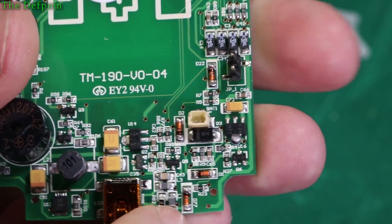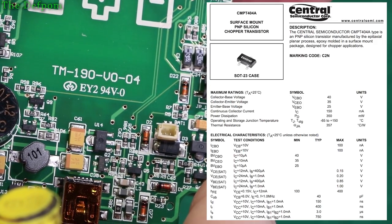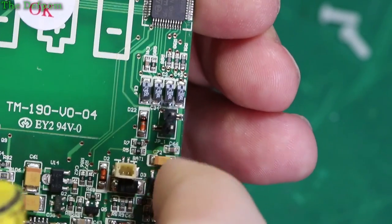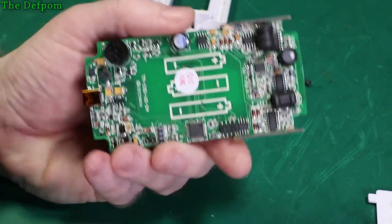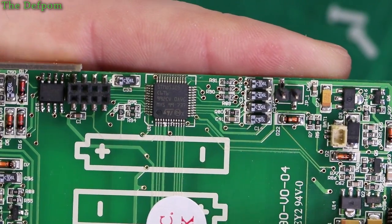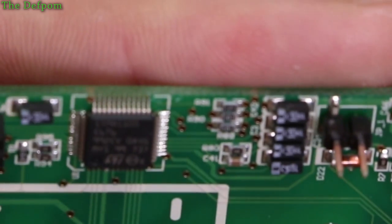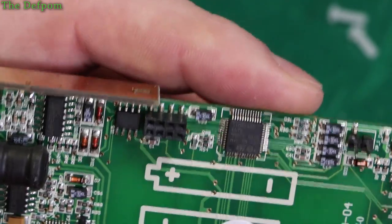A bunch of other discrete parts — some MOSFETs possibly, both marked C2N. There's a little header pin there, interesting — not sure what that's for. The microcontroller — let's look at that. It's an ST device; it's upside down of course. It reads STM8S105. And it's also got a header pin, so it's obviously got a programming port.